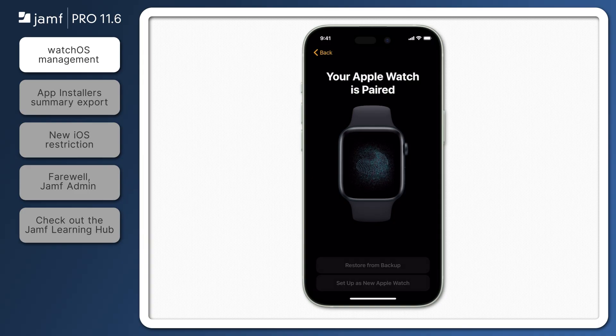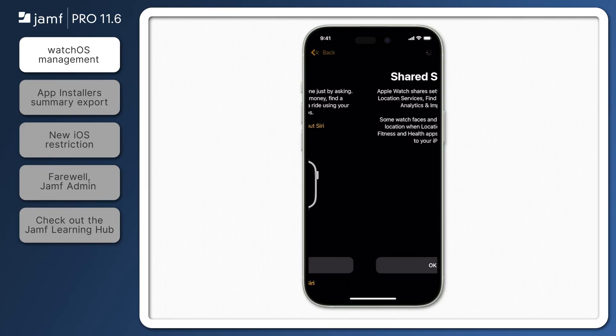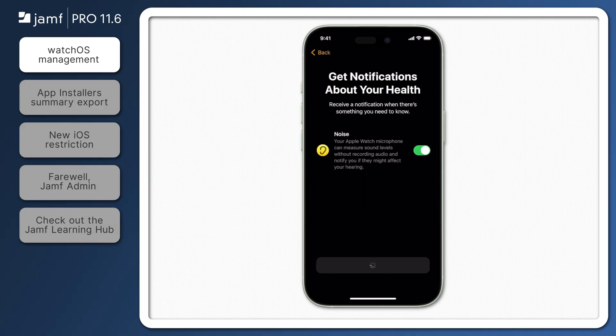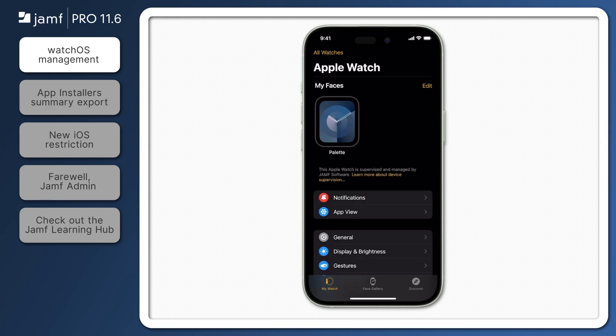Once accepted, the rest of the pairing process remains the same as pairing a watch without management. Through the magic of video editing, I'm going to fast forward through the process. One thing to note: if a passcode is currently enforced on the iPhone, those same passcode complexity requirements will be enforced on the paired Apple Watch as well.